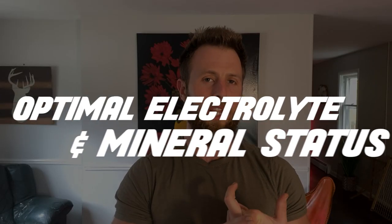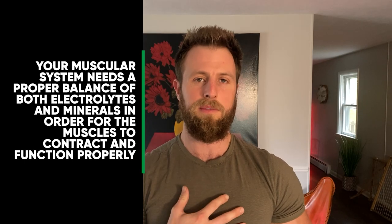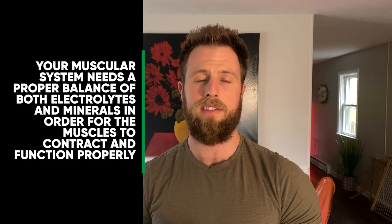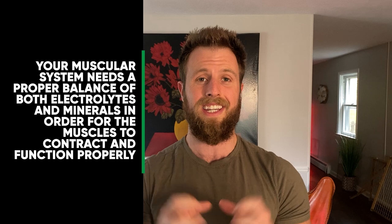The third thing to focus on is having optimal electrolyte and mineral status in your body. Your muscular system needs a proper balance of both electrolytes and minerals in order for the muscles to contract and function properly. If you're severely deficient in electrolytes or minerals, your muscles are going to be weaker and you'll have an incapacity to get them to contract and fire.